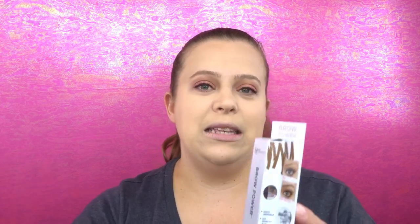Let's jump to brows. I received the IT Cosmetics Brow Power in shade Universal Taupe. I was really excited to get this — I've never tried it before. It feels very luxurious in the hands and it gives a lot of product.